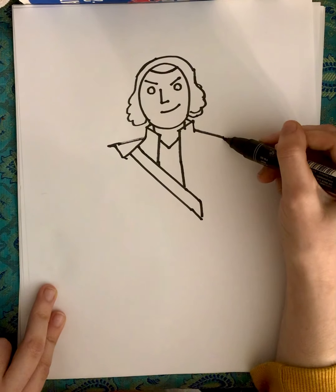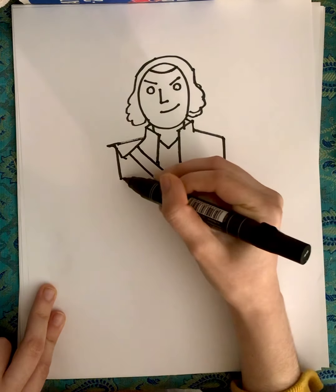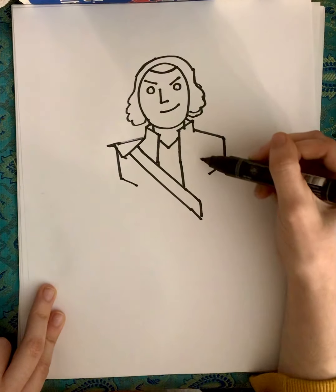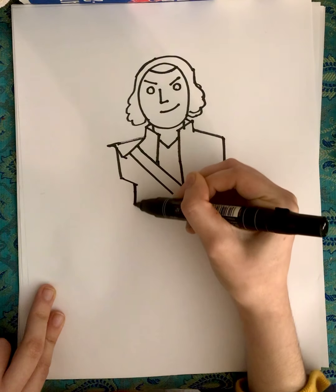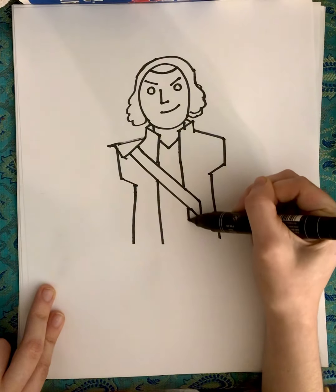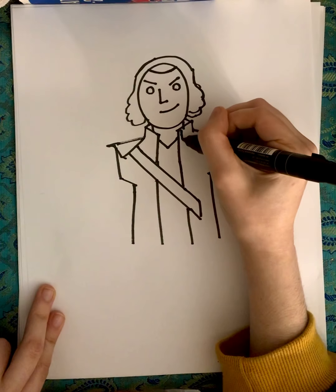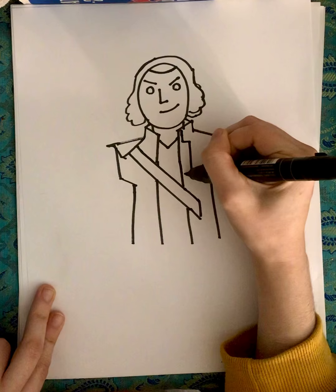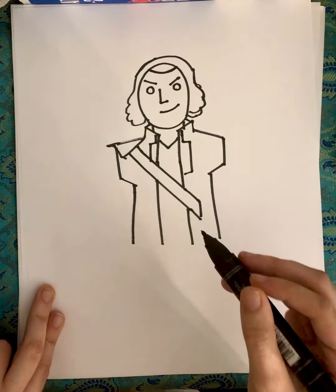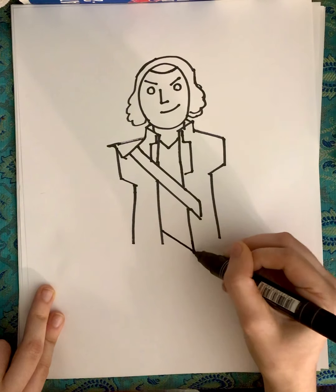So from each side here, bring it down and then in a little bit. And then start with his coat thing. So bring this down, and this down, and continue that line, also down, also down like that. So for his collar, go down from here, side, down, side, same thing here, down, side, down. Now that you have that, do a diagonal line across there.